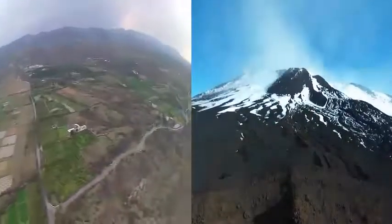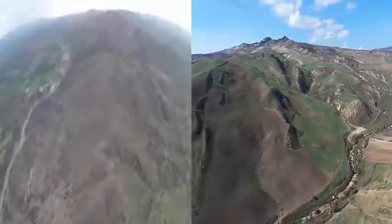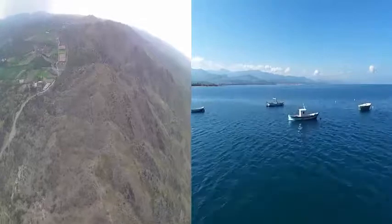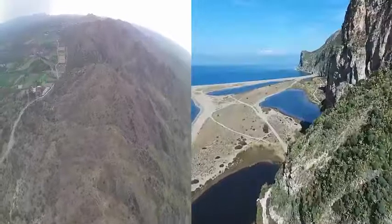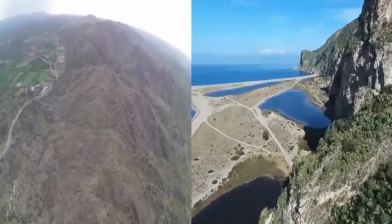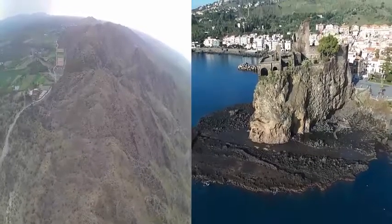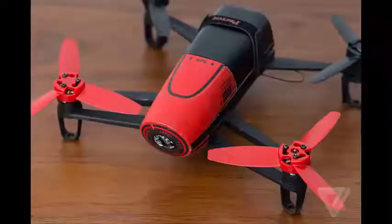Now for the head-to-head comparison of pros and cons of both drones. On camera: while both drones have 1080p cameras with decent image quality, the Bebop is definitely better, thanks to its 3-axis stabilization system and straight horizon line feature. The Bebop's photo quality is also much better — it shoots at 14 megapixels versus only 3 to 4 megapixels on the Hubsan.